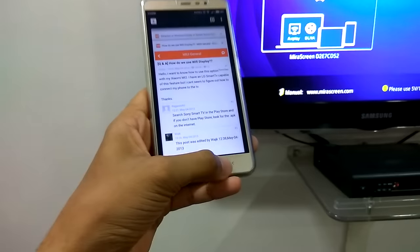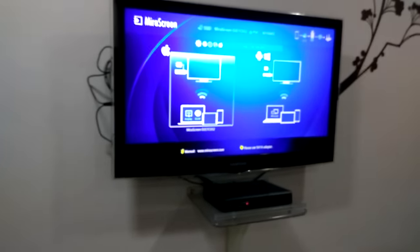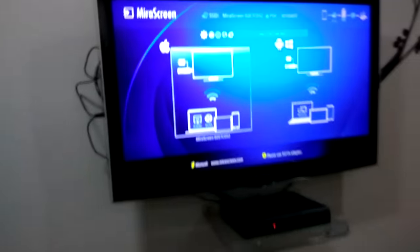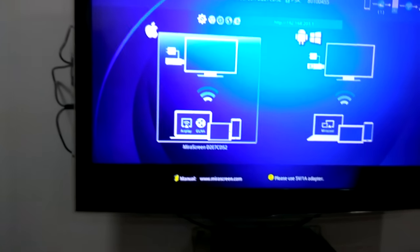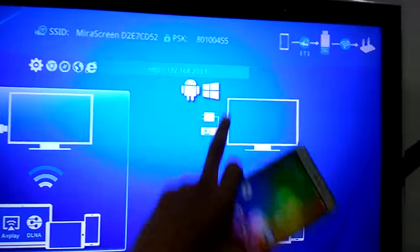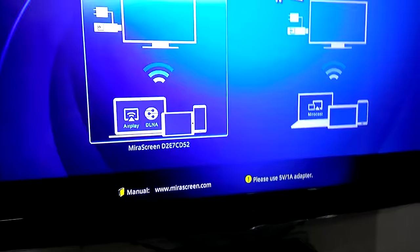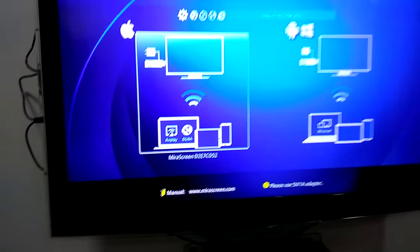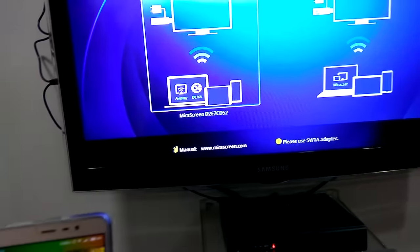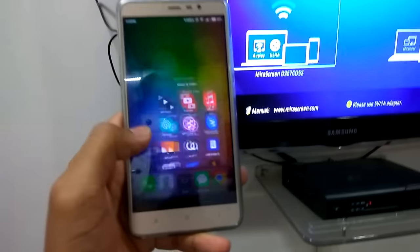So we have connected our mirror screen and configured the password and everything. Now we have two options: this one here is AirPlay and DLNA, and here we can use Android and Windows Phone. If you have a Mac or any Apple device, you can connect it with the AirPlay option. Or if your phone has a DLNA option, you can use it.